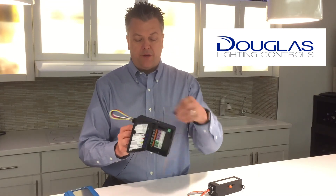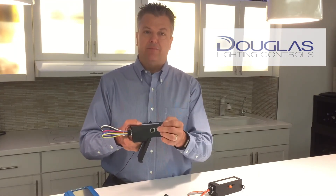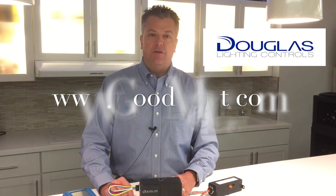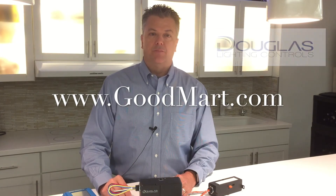Each of the units is native BACnet, so it can be tied directly to a building management system as needed. For more information, visit us at douglaslightingcontrols.com or our friends at Goodmark.